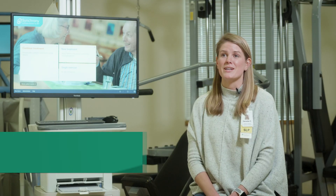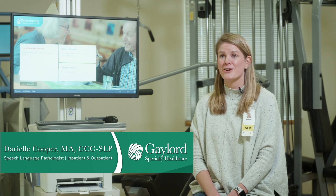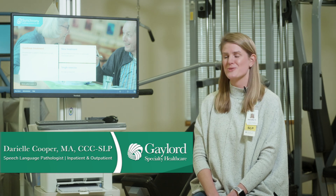My name is Darielle. I'm a speech language pathologist at Gaylord Specialty Health Care and I'm here to talk about the Synchrony Swallow System.